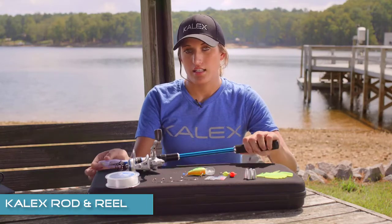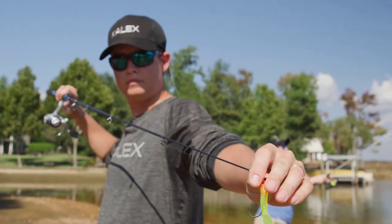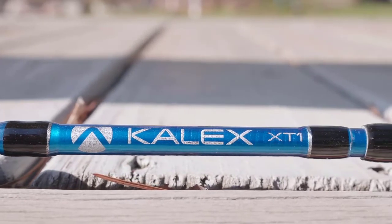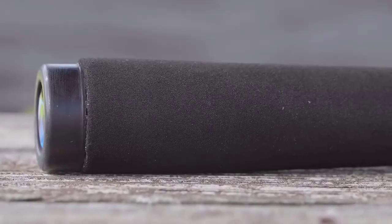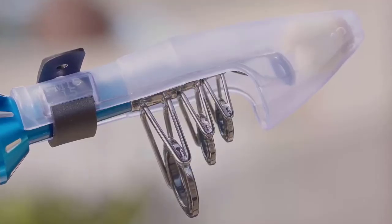Hi, I'm Alex with KLX Fishing. Today I'm going to introduce to you the KLX XT-C1 series. The first product in the series is the KLX XT-C1, a telescopic travel spinning kit that's compact and lightweight. The rod blank is constructed out of carbon composite, and it has stainless steel guides with aluminum oxide inserts for longer, smoother casting. The rear grip is EVA, and it includes a tip cover and strap to keep everything in place when compacted.